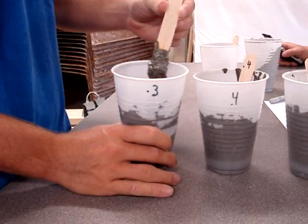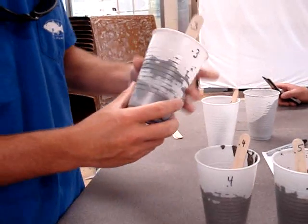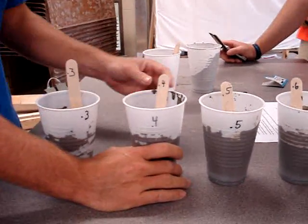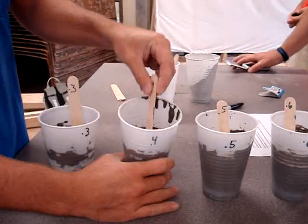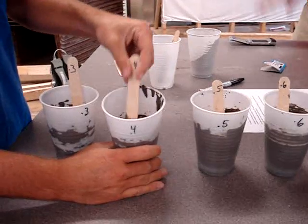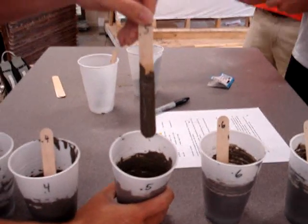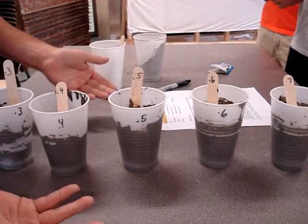This is our first test. This is the 0.3 water ratio to cement. As you can see, it's very hard to work with and you can't even stir it. We actually couldn't even touch the bottom with the water. So as you can see, 0.3 is a little bit too much — not a good ratio. The 0.4 is probably stronger.